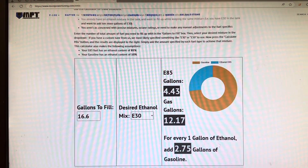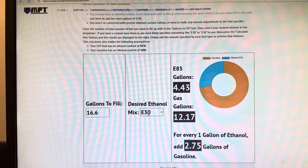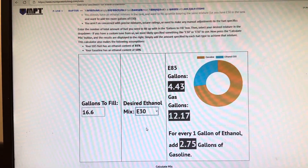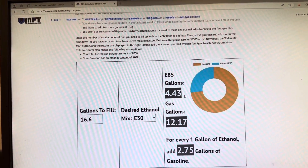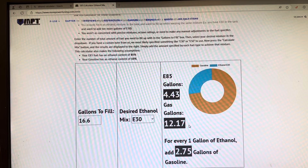The WRX fuel tank is 16.6 gallons. You pick how much ethanol you want — a lot of people run E30. For E30 it's 4.4, but I just do 4.5. It doesn't have to be perfect — 4.5 gallons of ethanol and you fill the rest up with 93.